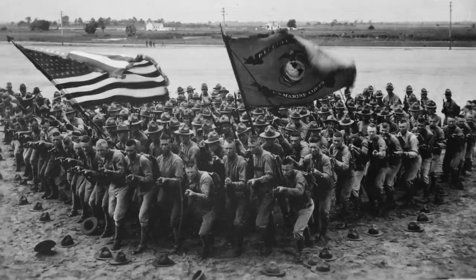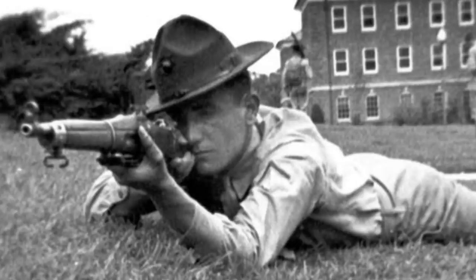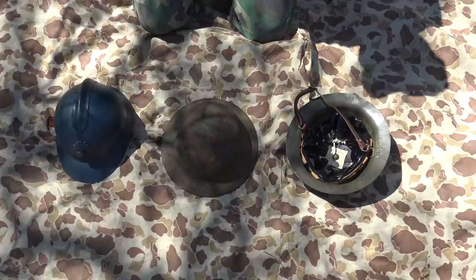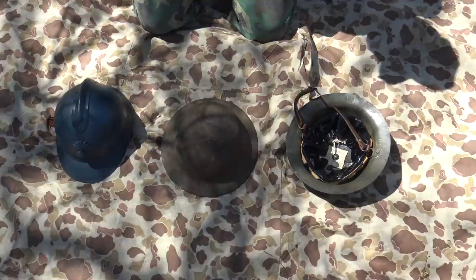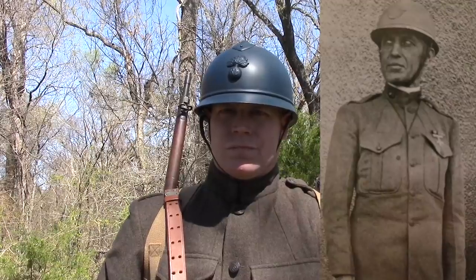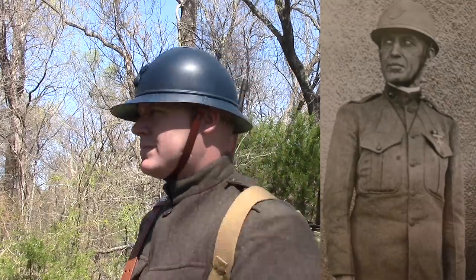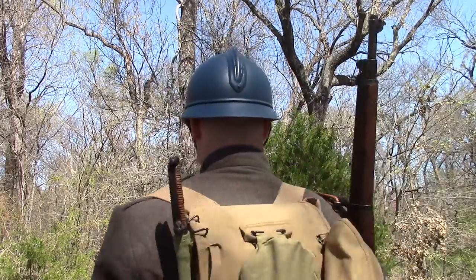Starting off with World War I. When the first Marines showed up with the American Expeditionary Force, they did not have a helmet. They had a Montana Peak style campaign cover, and both the British and the French said that's not going to work in the trenches. So they started providing us with helmets during our initial training phase. One of those was the M1915 style French Adrian helmet, similar to a fireman's helmet.